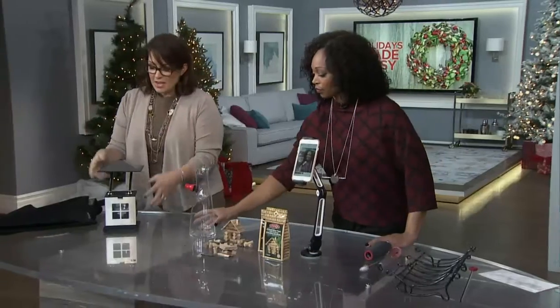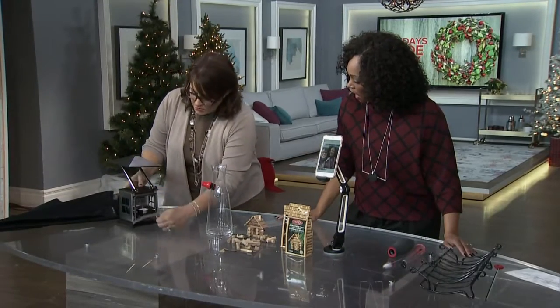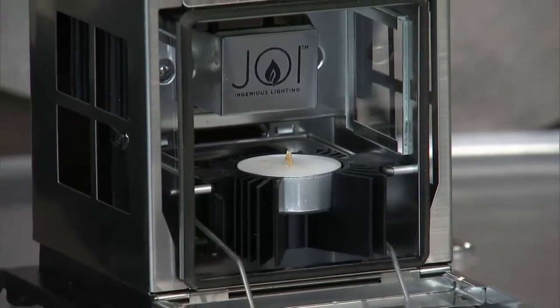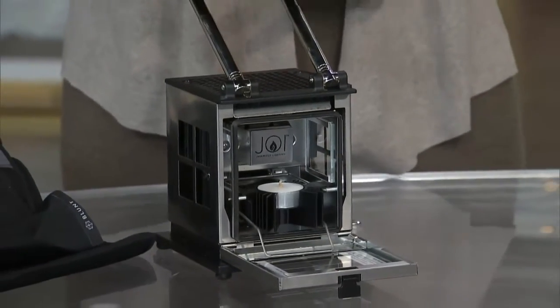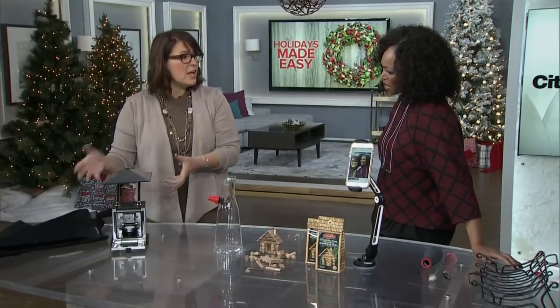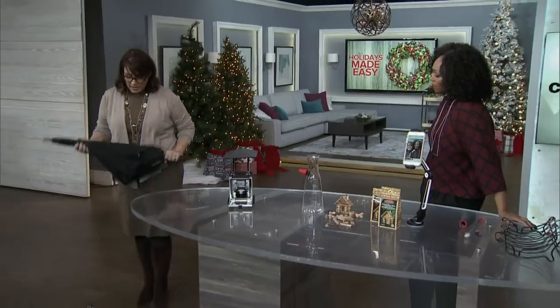This is awesome too. Believe it or not, with one little tea light, this unit lights up and gives you enough lighting equivalent to 18 tea lights. So a couple of these outside on the walkway — this little candle heats it up for lots of lighting inside or outside wherever you need it. Line those up outside and it's really nice for your guests coming in.